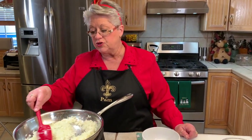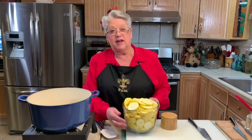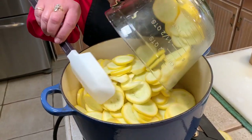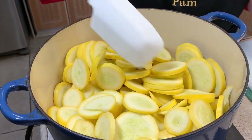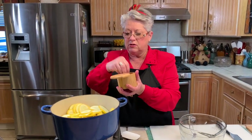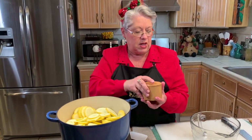Our onions are nice and softened and translucent, so we're going to take these out of the pan and set them aside. Then we're going to start on our squash. Now we're adding our squash — we're not using any water. These squash are going to let off a lot of their natural juices, so we're just going to cook them down in the butter until they get nice and soft. I'm going to add a pinch of salt — salt helps the liquids come out of the vegetables. We'll stir them every couple of minutes until they're soft, and then we'll need to drain them really, really well before we use them.